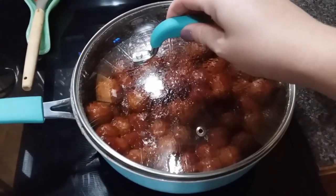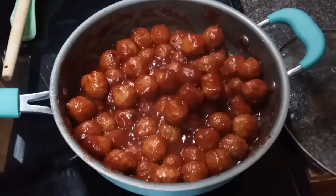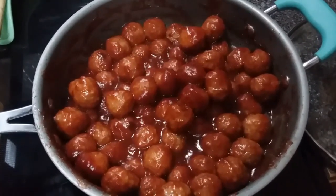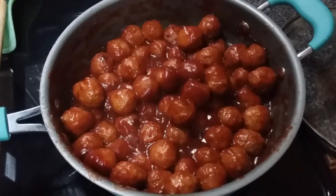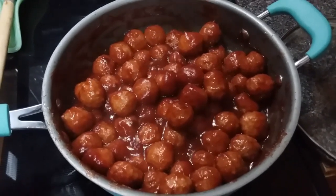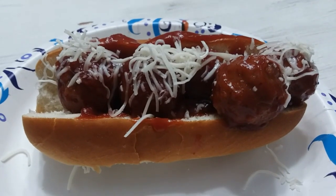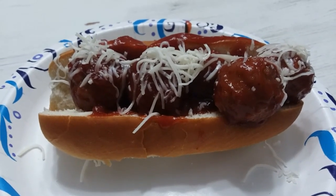I kept this covered while it was cooking just to help it along a little bit, and here it is all bubbly, nice and hot and ready to enjoy. You can serve this just like it is as an appetizer of meatballs, or you can do like we did and turn it into a meal. All we did was put these on some top-sliced hot dog buns with a little bit of Italian cheese and had meatball subs.